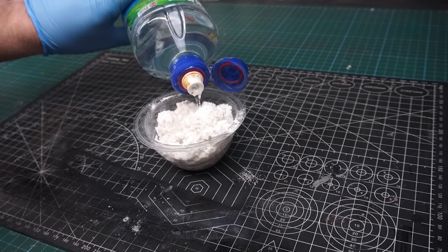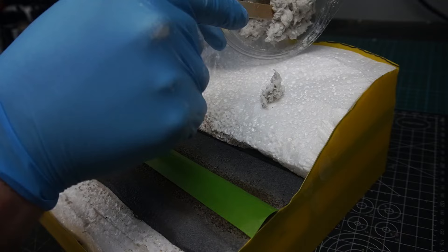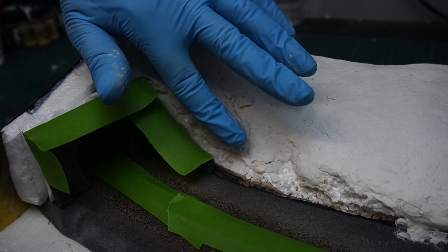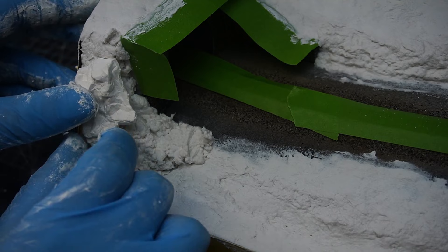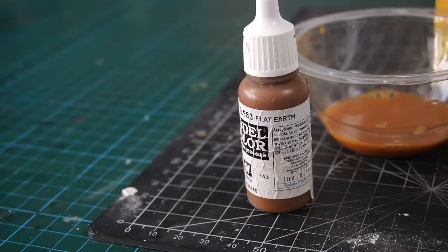Then it was time to build up the rest of the landforms using some sculptor mold. As usual I mixed this up in small batches and applied it to the piece a section at a time, then smoothed it out using some water on the end of my finger, repeating these steps until the entire piece was covered. Then I gave the areas on the embankments a little more texture using an old stiff brush, and to fill the gap next to the tunnel portal I used a rock plaster casting. Then I gave everything 24 hours to completely dry before moving on to painting.